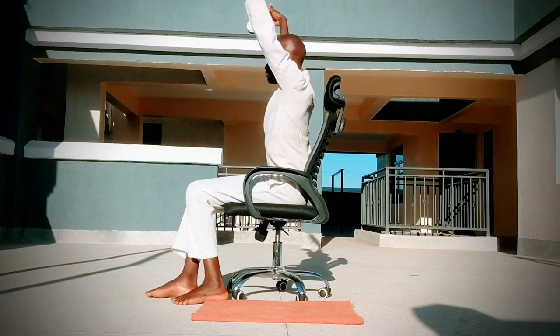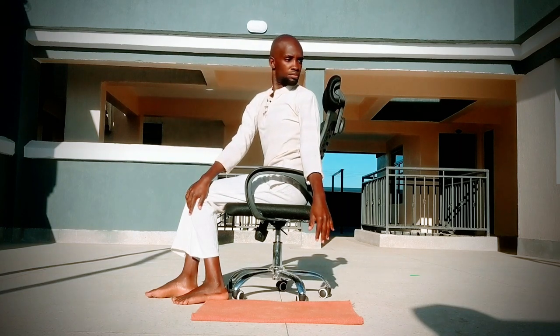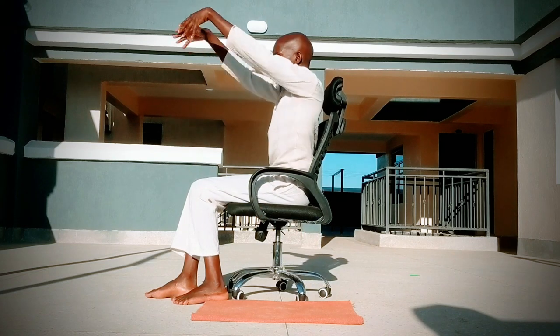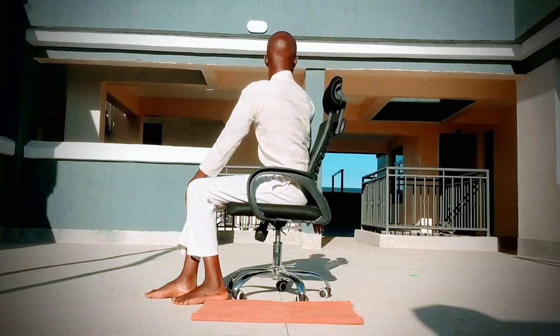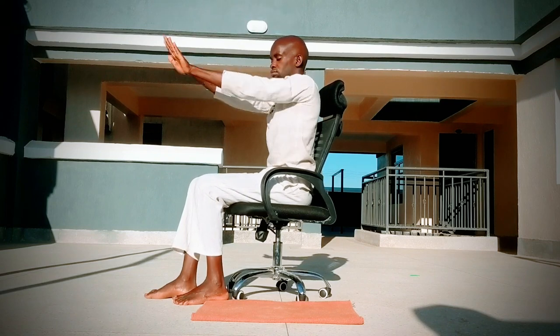Inhale, reach up, exhale, find a twist. Find a twist towards the right side and you can even freeze it and hold it for a bit, just to soak in the stretch. Reach high once again, twist, then hands down on the ground.